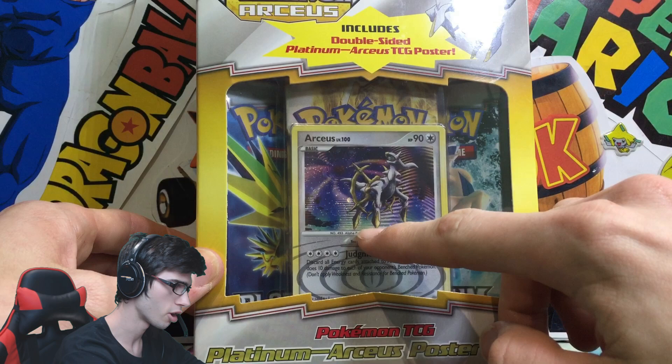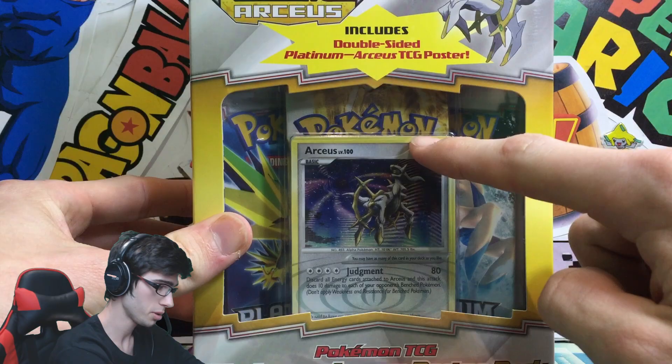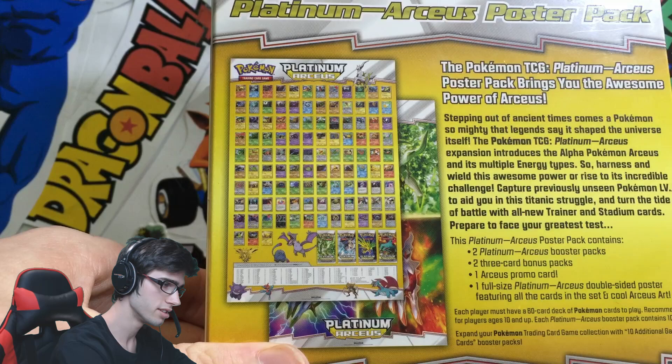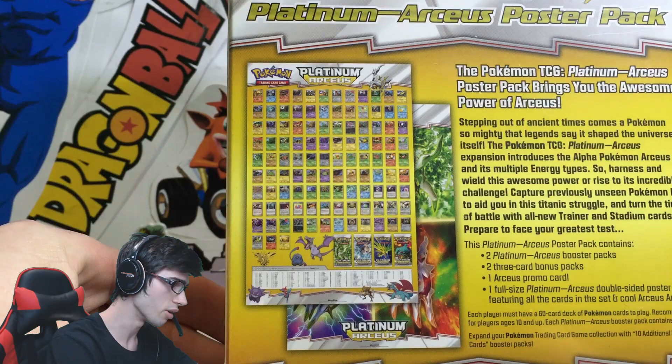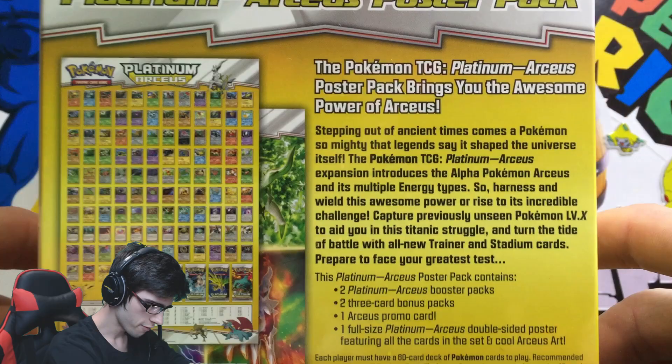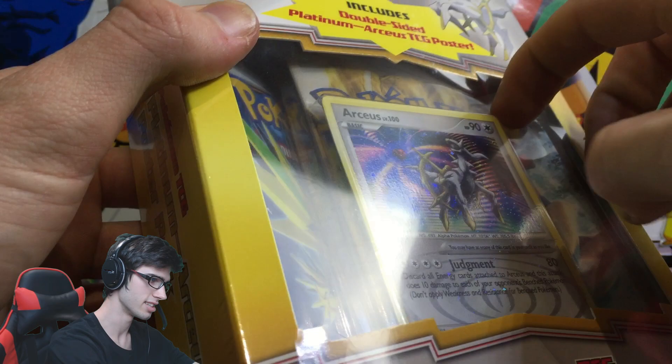You've got the Arceus promo there, two Platinum Arceus Poster Packs, and then just behind there you've got two Pop Series Poster Packs as well. So it's pretty cool. Let's go through the back before we get too far into the opening. As you guys can see, this is the poster that you'll get inside of this Poster Pack. It has on the back all the cards in the set, the Booster Pack arts, and then the massive poster itself with the Pack Arts from Platinum Arceus.